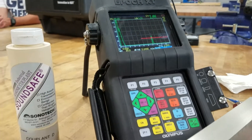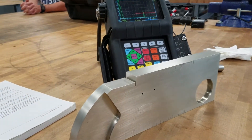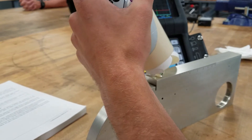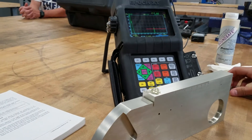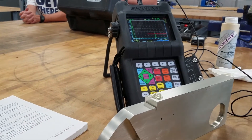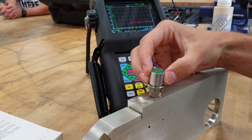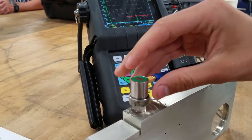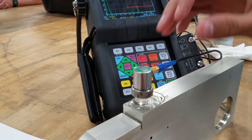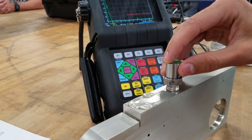Today what we're doing is an NDT ultrasonic inspection. We've already calibrated everything and got everything set up, so we're going to perform the actual test. We're going to put the jelly on top, then take our transducer and move it around a little bit to spread it out. If you watch the screen, when I go over the flaw it spikes up. When I move back off of it, it starts to go back down — it jumps up and down.